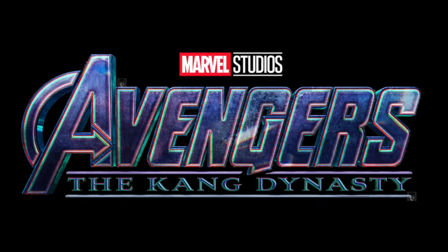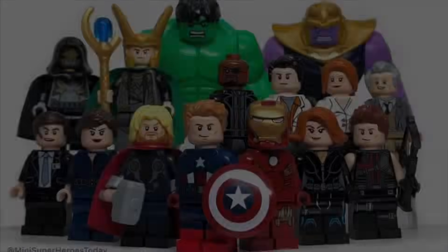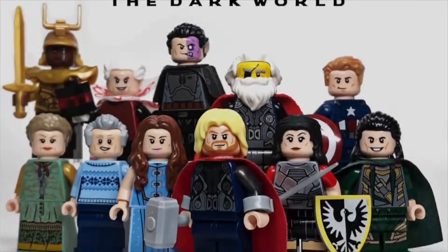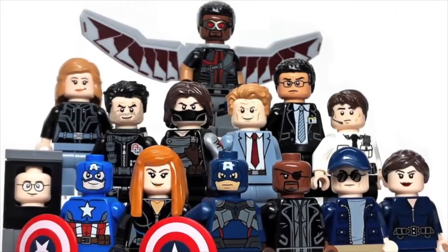Hey guys, welcome to the Road to the Kang Dynasty. In this series, I'm going back every single month and revisiting a previous MCU movie and making updated custom LEGO minifigures to make them as accurate to the movies as possible.